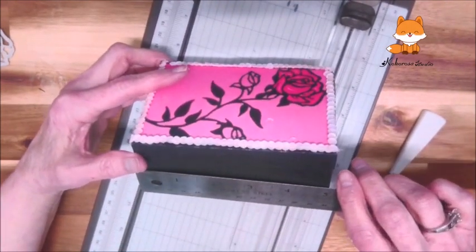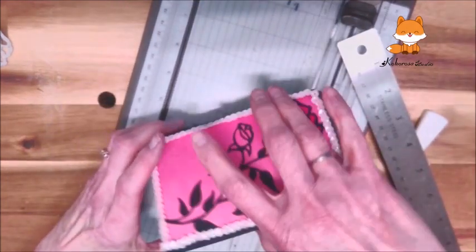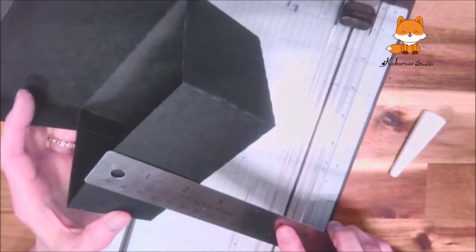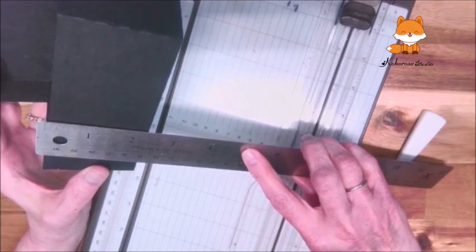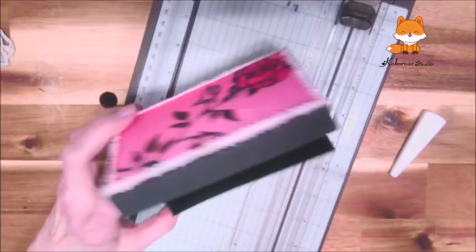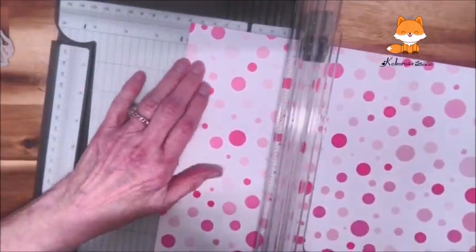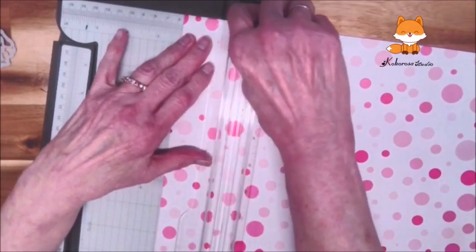Now I'm going to cut out some paper. I took my metal ruler and I'm measuring the width, and then I'll measure the height of each side. Of course, the height is going to be the same all the way around, and it depends on your box how much paper you need to cut out, because not everybody's box is going to be the same. So here I go cutting them out.